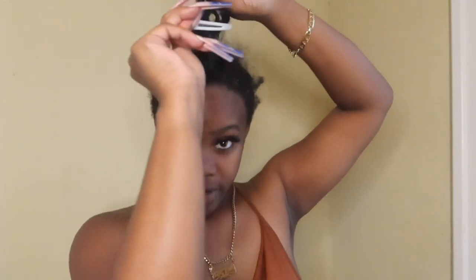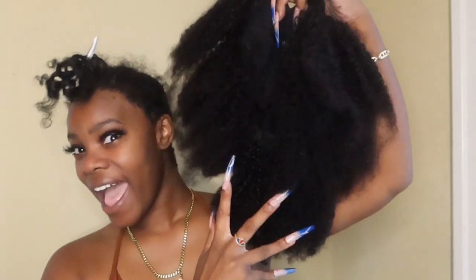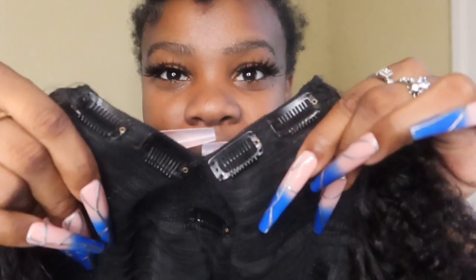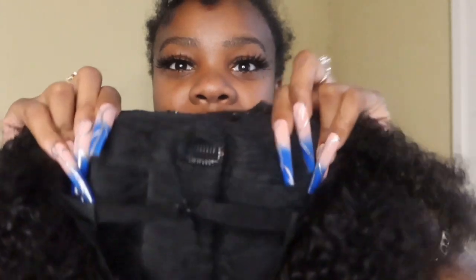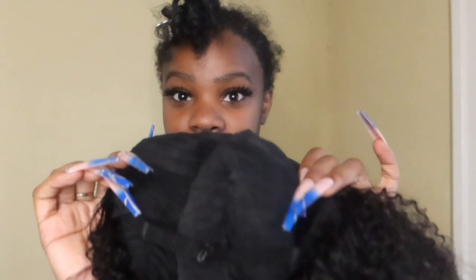I'm gonna clip my leave out — this is a U-part wig from Kiki Beauty. Here it goes — it's cute! So this wig is going to come with four clips at the top, one clip in the middle, a comb in the back, and two combs on the side. This is everything you need to put this wig on and have it be durable and tight.